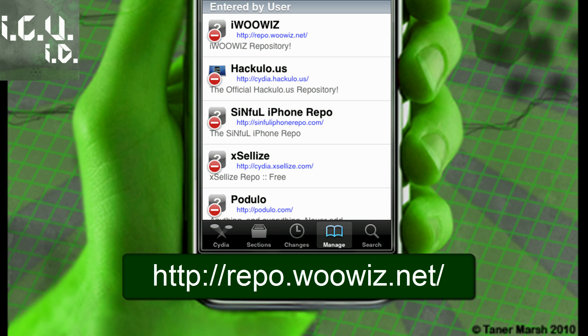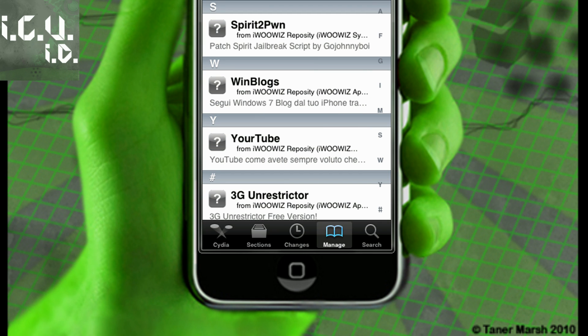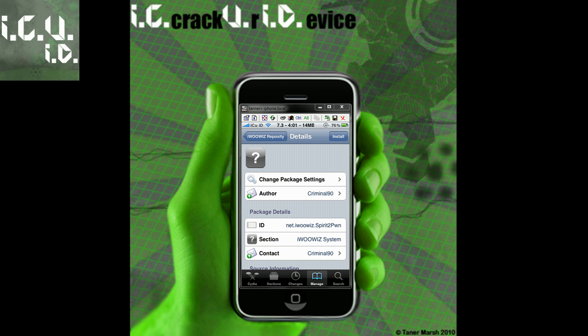It'll be in the more info. Then all you have to do is go into it, go to the S section, and it's right there — spirit2pem. Just click Install, Confirm, and then you're basically good to go.